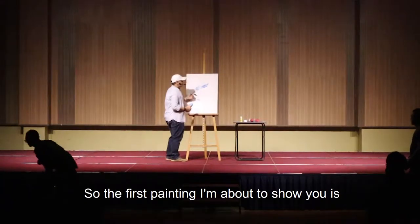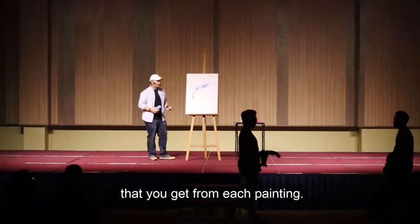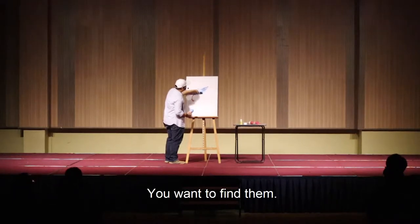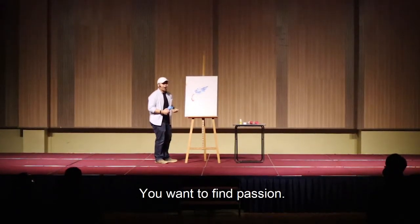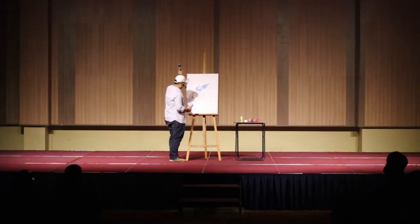The first painting I'm about to show you is something that's a bit sad — not the usually happy ending that you get. But that is what love is, isn't it? You don't always get what you want. You want to find love. You want to find love in the things you do. You want to find passion. But then again, life starts. Thank you.